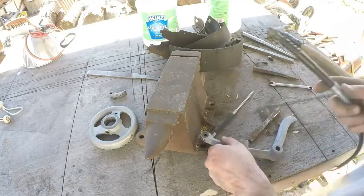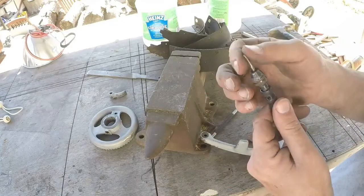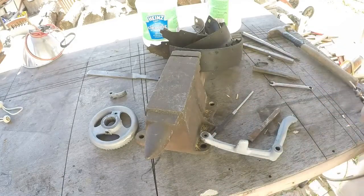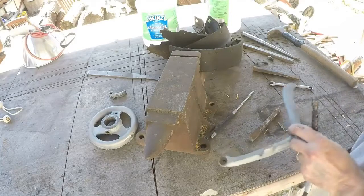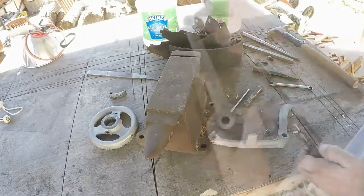I went and got my Dremel and we've got a small carbide burr — I think it's an eighth inch. Let's see if we can't clean up this part here, and then maybe go over the other ones and sort of fine-tune them a little too.